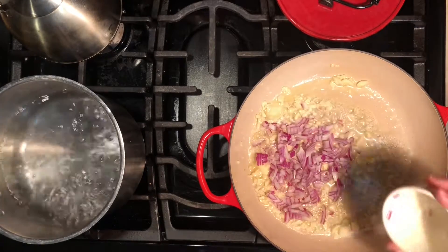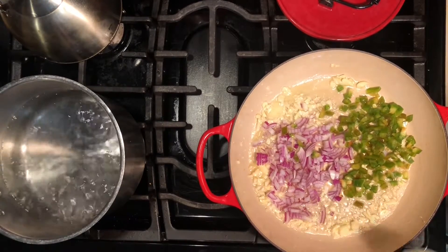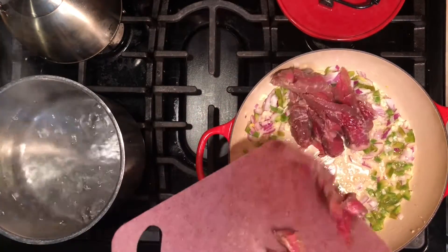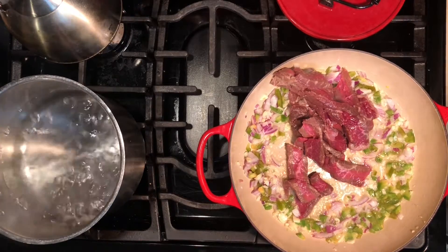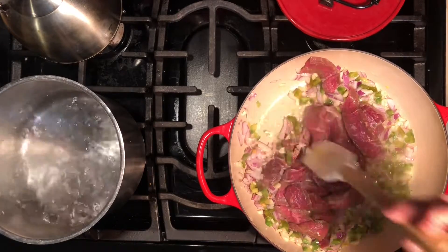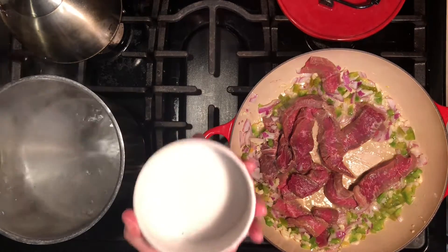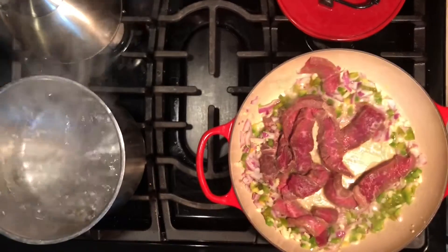Add the onions and bell pepper and get that cooking down. Everything we add to the pan is developing flavor that's going to be inside our food. Add the cut meat directly to the pan. We want to season our meat but not overcook it, so we're going to get it in and out pretty quickly. Add salt using a pinch pot to control the amount, and a little bit of pepper.